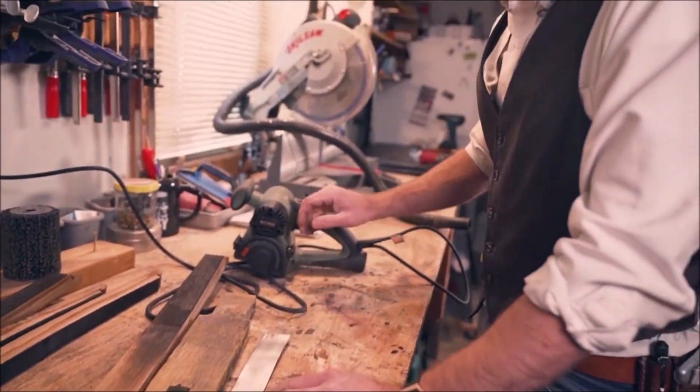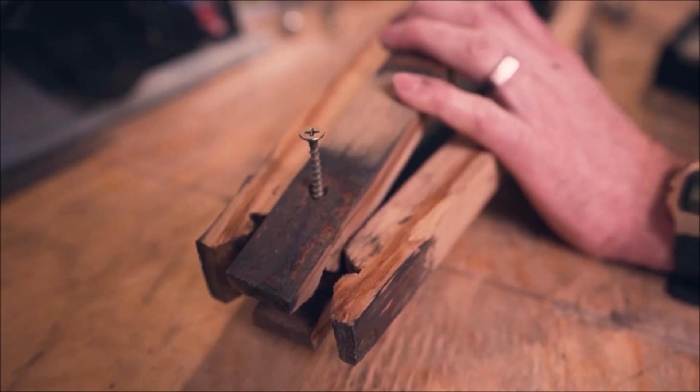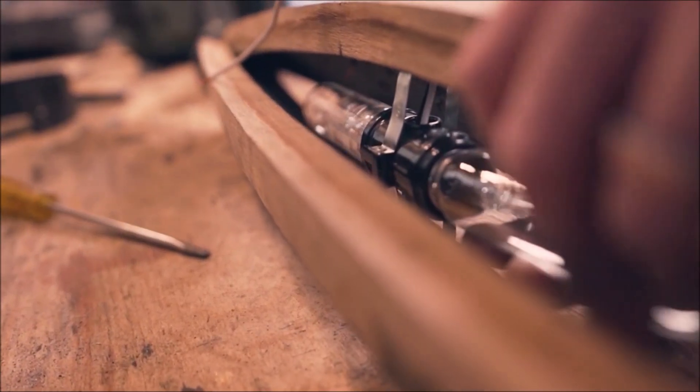The Restorer can be fitted with any type of roller, from sanding sleeves and abrasives to wire wheels and everything in between.